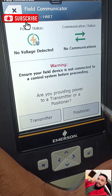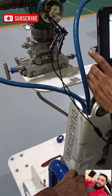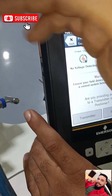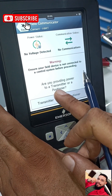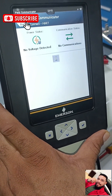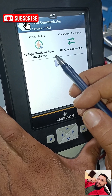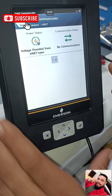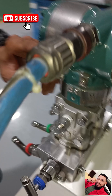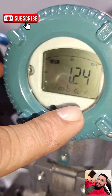It says: 'Ensure your field device is not connected to a control system before proceeding. Are you providing power to a transmitter or a positioner?' Our device is not connected to any control unit, so we are using this to power it. This is obviously not a positioner — it's a transmitter — so we select Transmitter. It then says 'Voltage provided from HART plus Power.' Now, pointing the camera at the transmitter, you can see it is powered up — we can see 1.23 millibar.